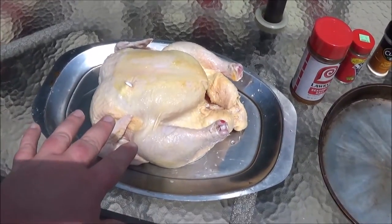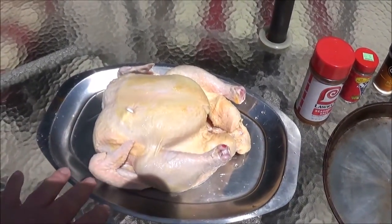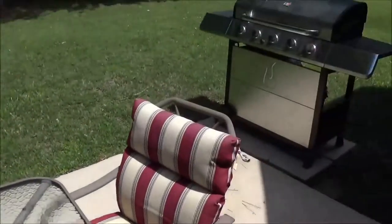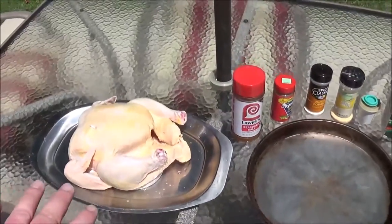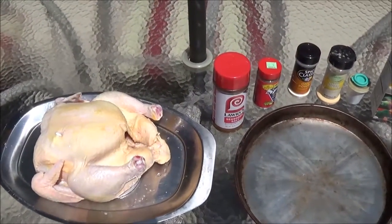Right here we have an 8-pound oven stuffer that's been cleaned. I removed all the giblets and all the junk from inside, and I'm going to go ahead and cook this on the grill. I'm going to try and get as close to 350 degrees as I can. Since this is an 8-pound chicken, it's going to take about two and a half hours to cook.